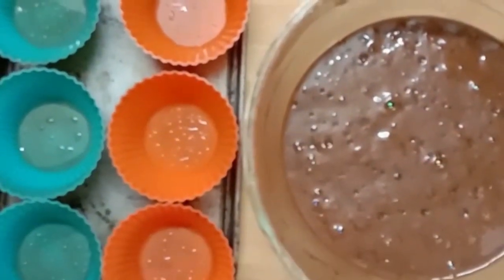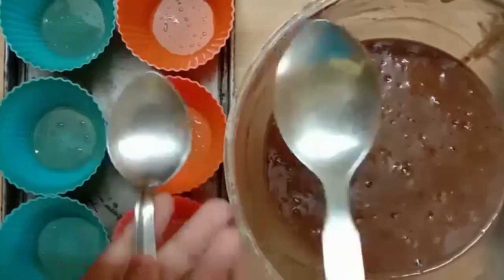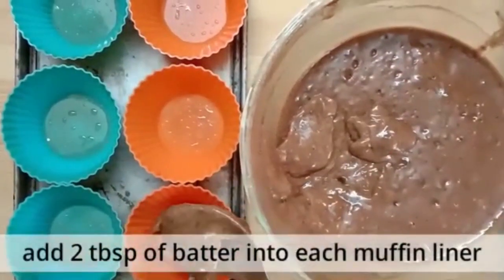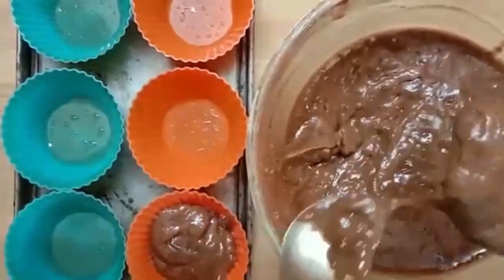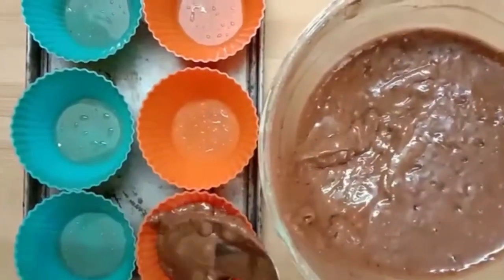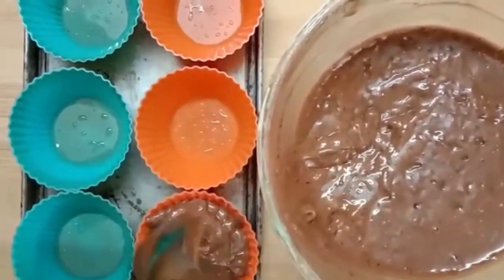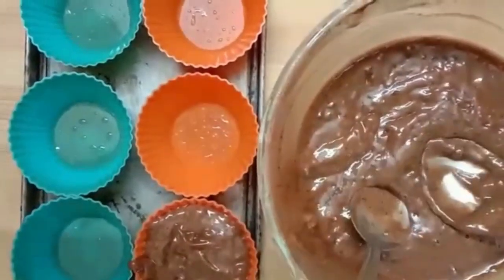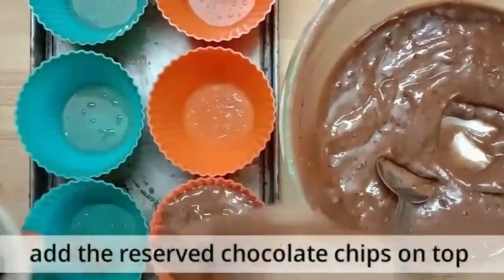Add 2 tablespoons of batter into each muffin liner, then add the reserved chocolate chips on top.